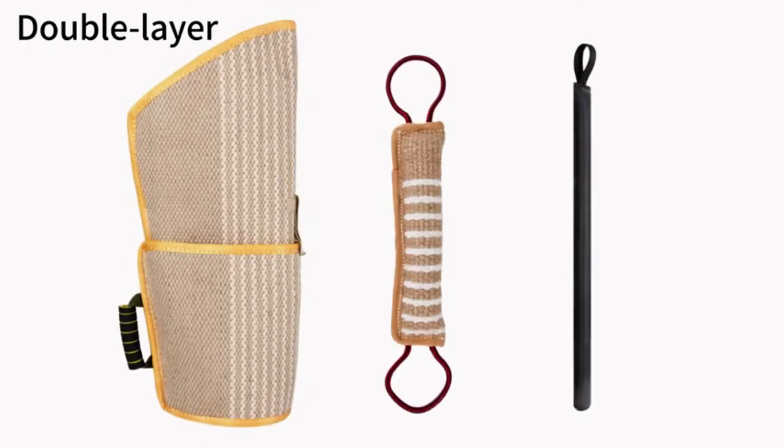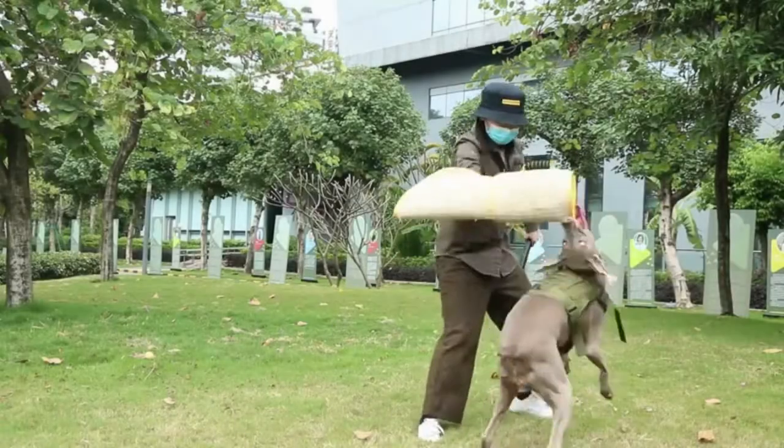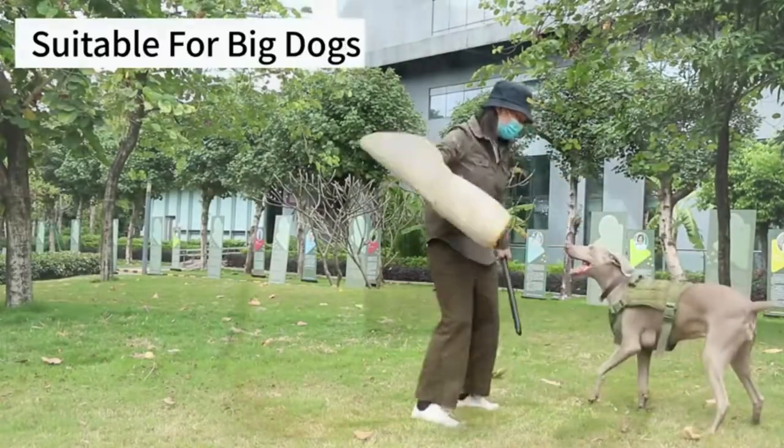The bite training site is perfect for working on bite confidence with your dog and building better full mouth grip and better bite angle.